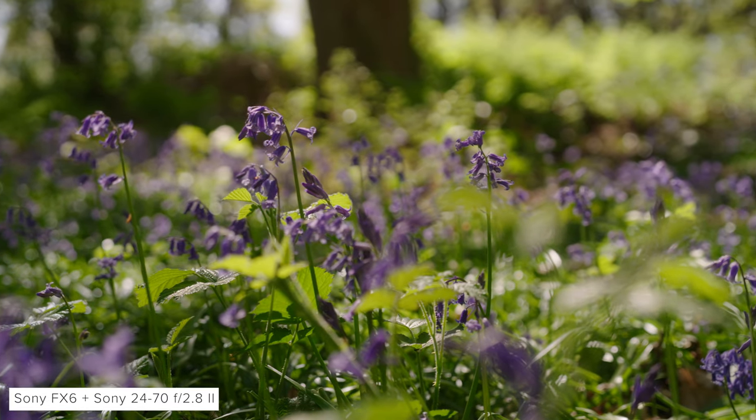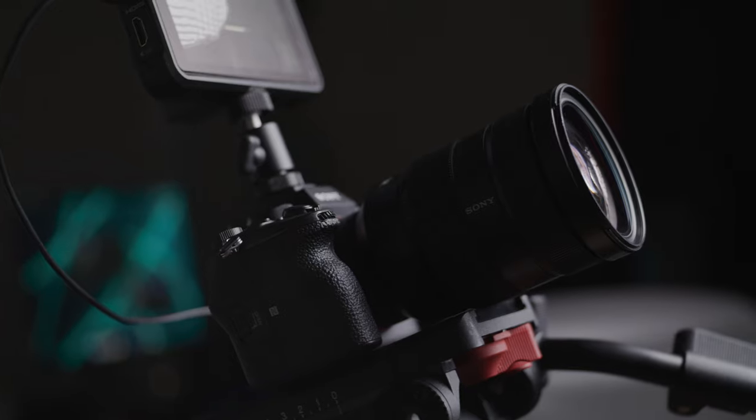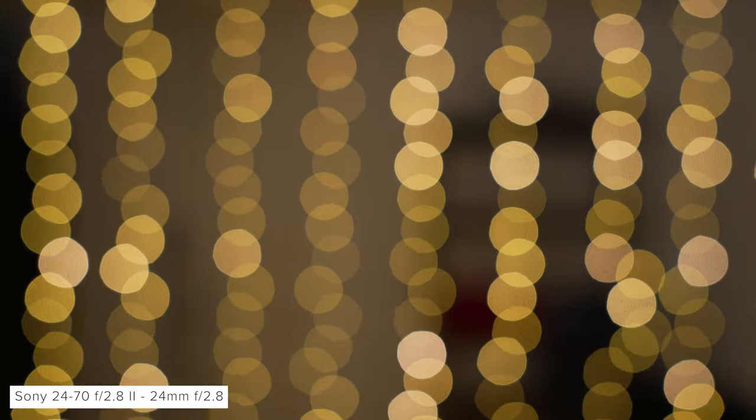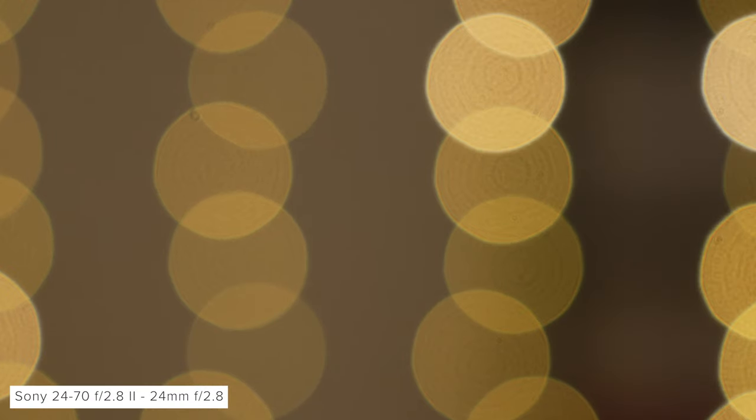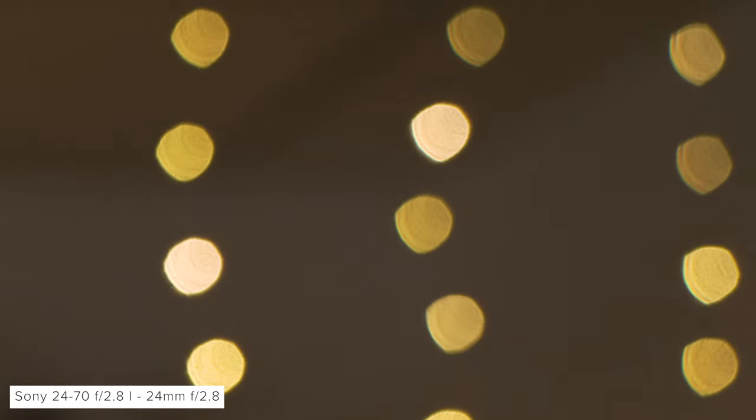This new lens features an 11-bladed circular iris, whereas the Mark I only had 9, which means the shape of out-of-focus highlights should be better in theory. For our bokeh tests we shot on an Alpha 1 in its full 8K mode with both the Mark I and Mark II versions of the 24-70 G Master. Looking at the new lens at the wide end, the bokeh in the centre of frame is well shaped though the iris has closed slightly so it isn't perfectly circular. You can also see misshapen cut bokeh towards the edges of frame, and this effect is consistent as you zoom though slightly better at the wider end. Throughout the range our out-of-focus highlights have a defined edge with a slight green fringe and some texture, which isn't surprising given the use of several aspheric elements. The older lens has a very similar look but with more texture, more colour fringing, and a slightly more defined and misshapen out-of-focus highlight.